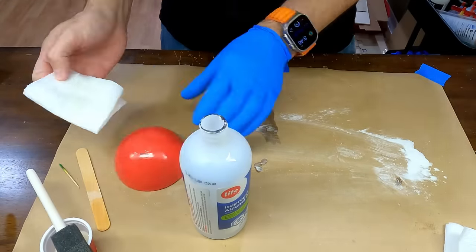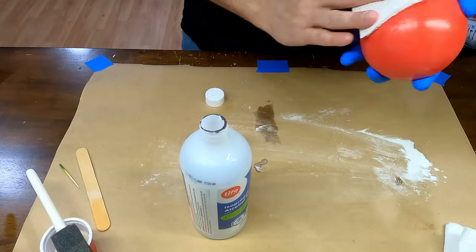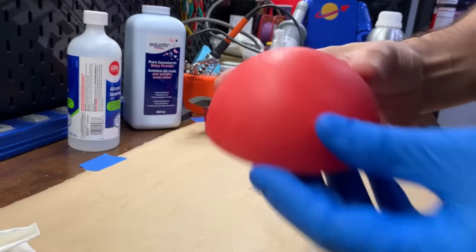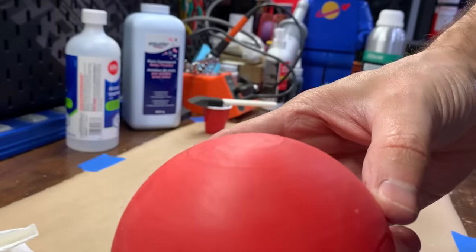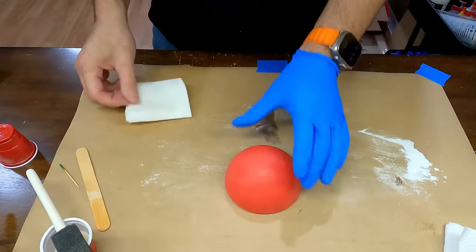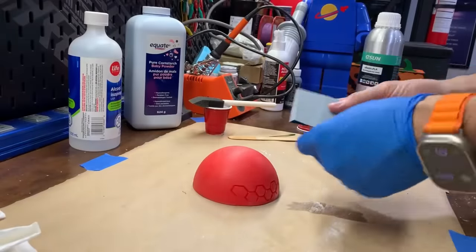With three coats done I'll wipe the print down with some alcohol to remove any uncured resin. The print already looks really smooth — I'm kind of surprised how well this worked. Next I'll give the print a light sanding with 120 grit sandpaper and then add a few more coats to the resin.